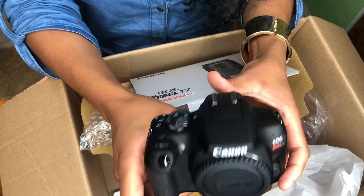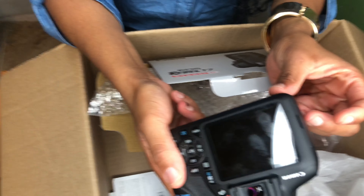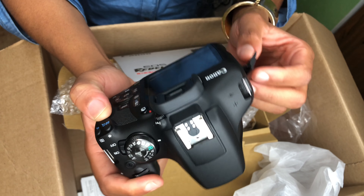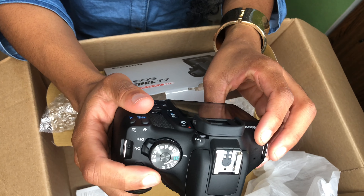Now I can't say it's not heavy at all — hold on y'all, let me see. Where's the flip screen? Did they get me? Hold on, pause. Where is my flip screen?